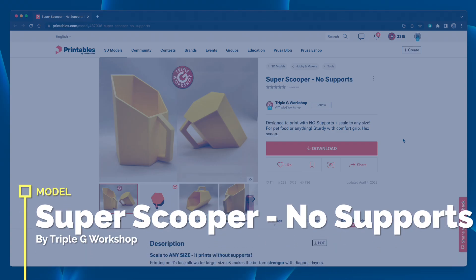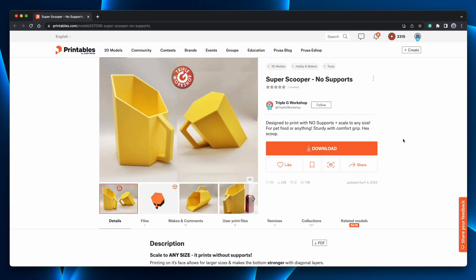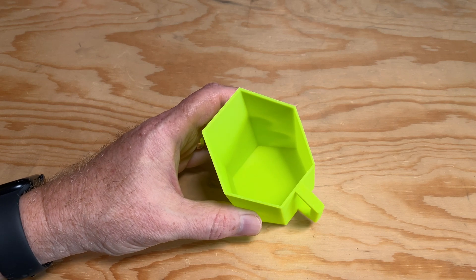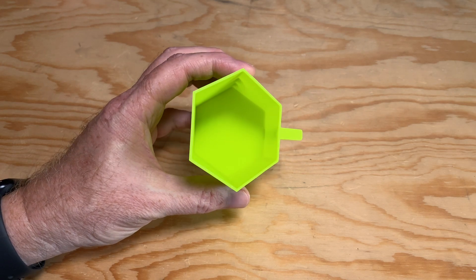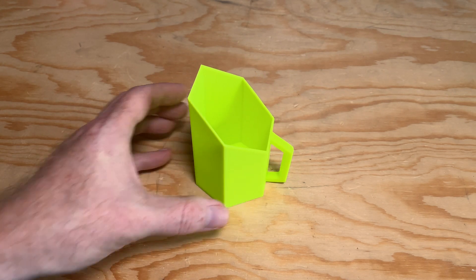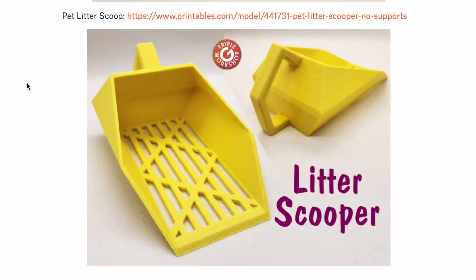This is the Super Scooper No Supports by Triple G Workshop. It's a hexagonally shaped scooper for scooping whatever you need to scoop. The description says you can scale it to any size, and it prints without supports. I printed it scaled at 75% for scooping pet food, and that's perfect for my needs — at that size it was about a two-hour print. You can also scale it up to the maximum size your printer supports to make an even bigger scoop. There's also a triangular corner scoop model available, and in addition to the food scoop, they also have a litter scooper — Triple G Workshop thought of everything.